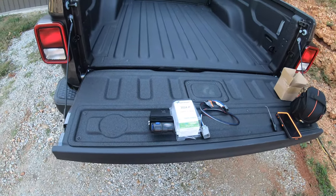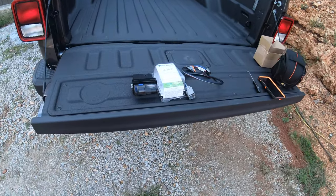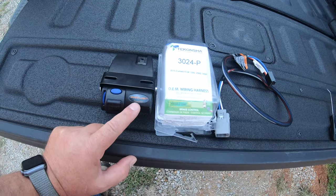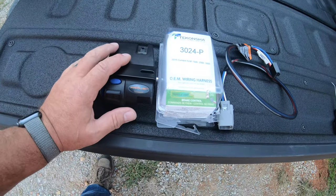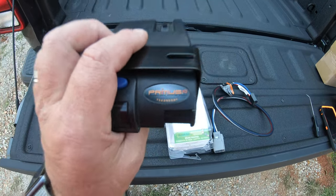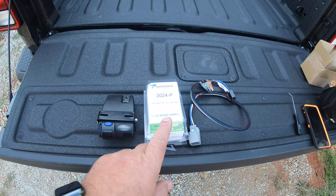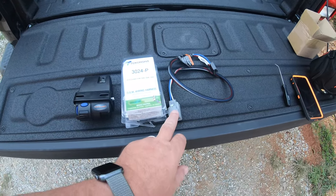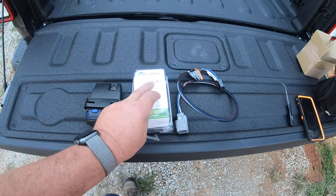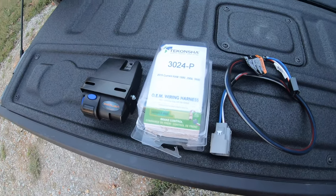Hey guys, welcome to the channel. If you have a 2020 Jeep Gladiator like I do and you want to put your brake controller on there — I have the Tekonsha Primus IQ brake controller — there is a plug up under your dash. I'll show you where that's at, and there is a way to do it. You can get this plug from Tekonsha, part number 3-0-0-2-4, and make it work.